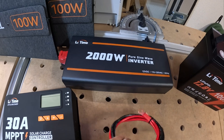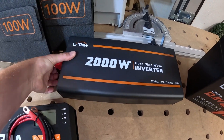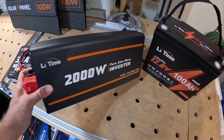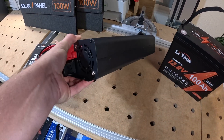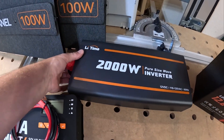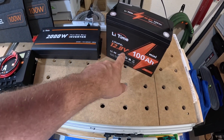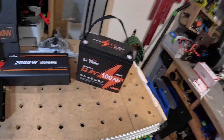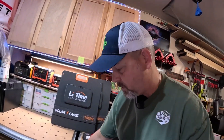I'll use the pure sine inverter to power my cooler via AC instead of DC, because I want to see how long that cooler will run off of this inverter and that battery. It's just your standard pure sine inverter, nothing really special there. I've already done a review on this Lead-Time mini battery, which is absolutely a phenomenal battery.